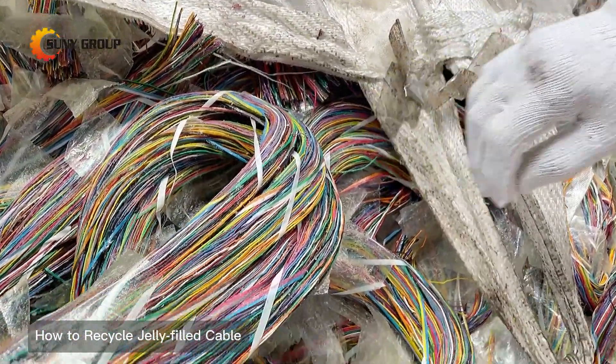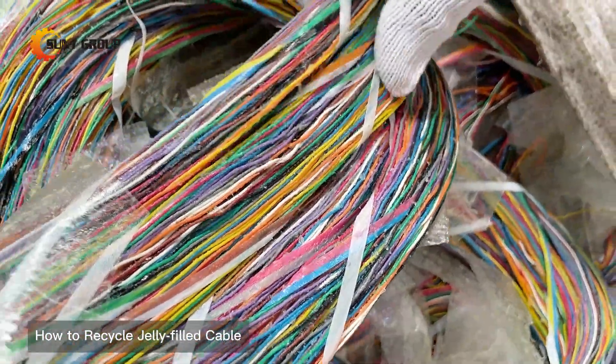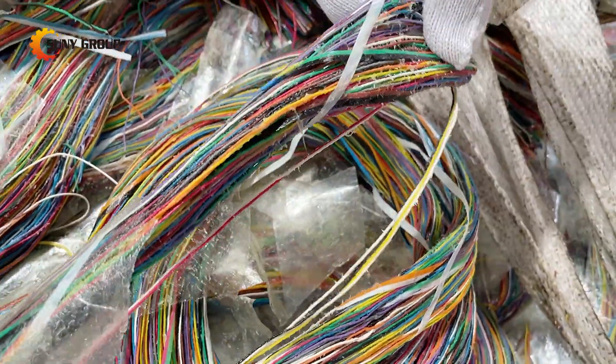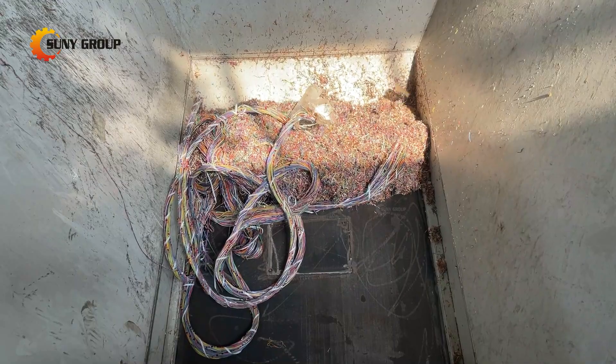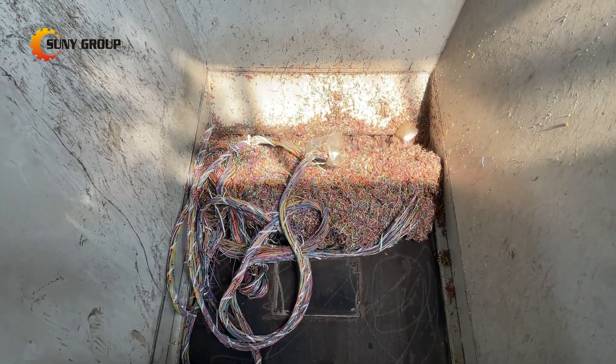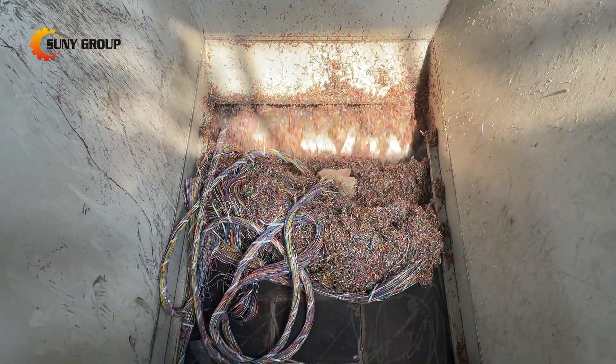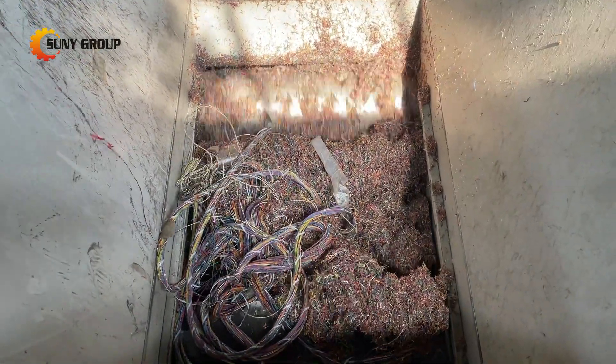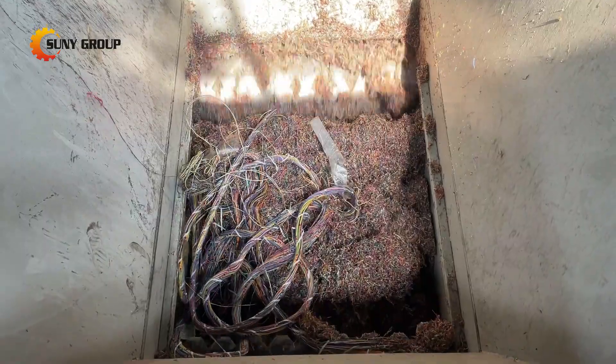As jelly-filled cables are too greasy, they cannot be processed using the air separation or electrostatic separation method to separate the copper and plastic directly. The common method is to shred the jelly-filled cables into smaller pieces first, then remove the grease by adding a special agent, and then separating copper and plastic with a water shaker.